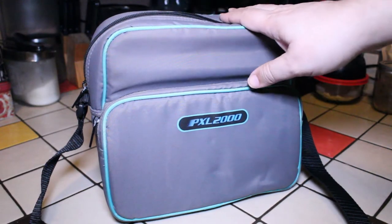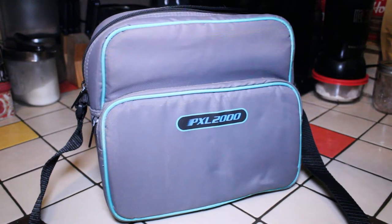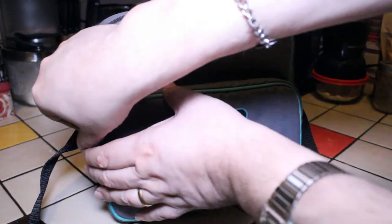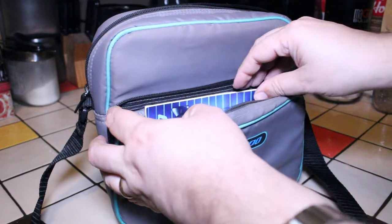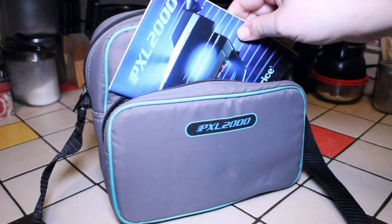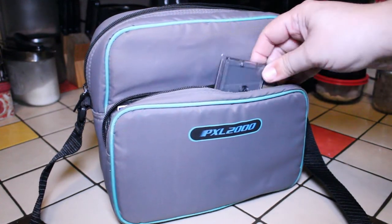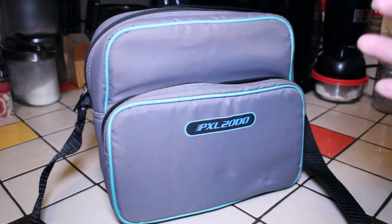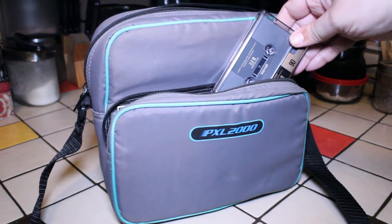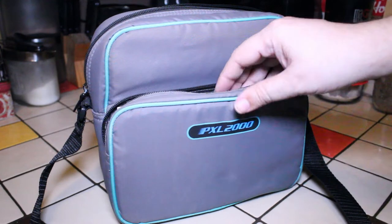This is the original camera bag that I bought back in 1988 when I was 16 years old. Inside is the camera, which I'll show you in a moment. I still have the original manual that came with the PXL 2000 and a couple of cassettes. I plan to hook it up to my television and look at some of the old tapes, because I don't remember what's on them.